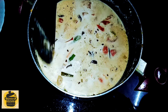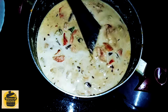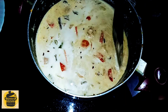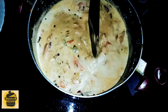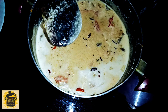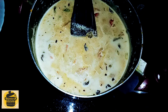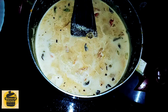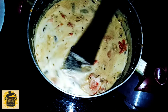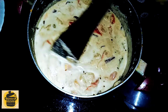Then put the gravy together and put it in the same way. Then add the gravy together. If you are eating the chicken, we will be cooking it. Now we are going to cook it with the fish — about half a teaspoon of fish — and cook it with each other.